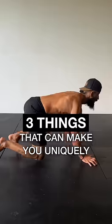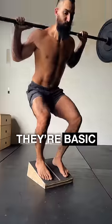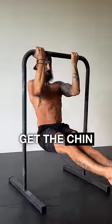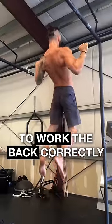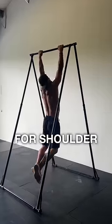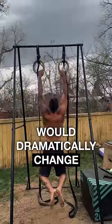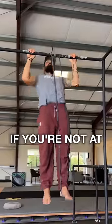There's three things that can make you uniquely fit and in shape. They're basic, but harder than you think. One, pull-ups with good form. Get the chin over the bar to work the back correctly. Dead hang between reps for shoulder health. If you only did pull-ups, your physique would dramatically change. Use negatives or a band if you're not at full reps yet.